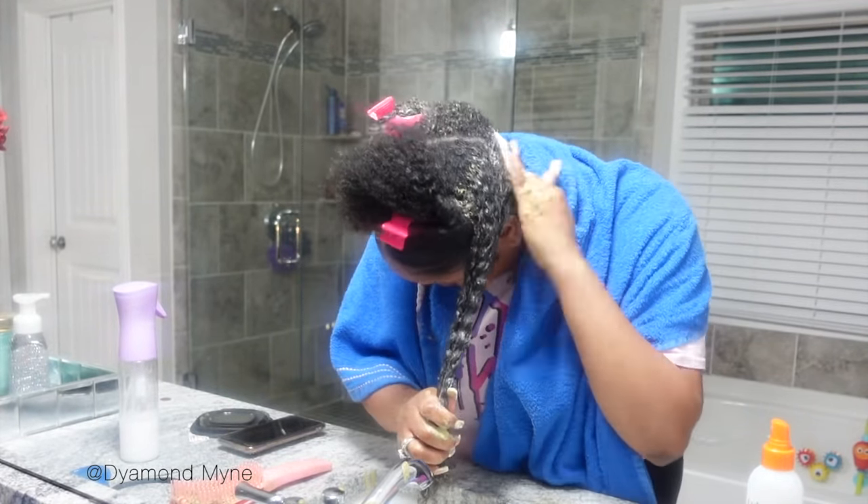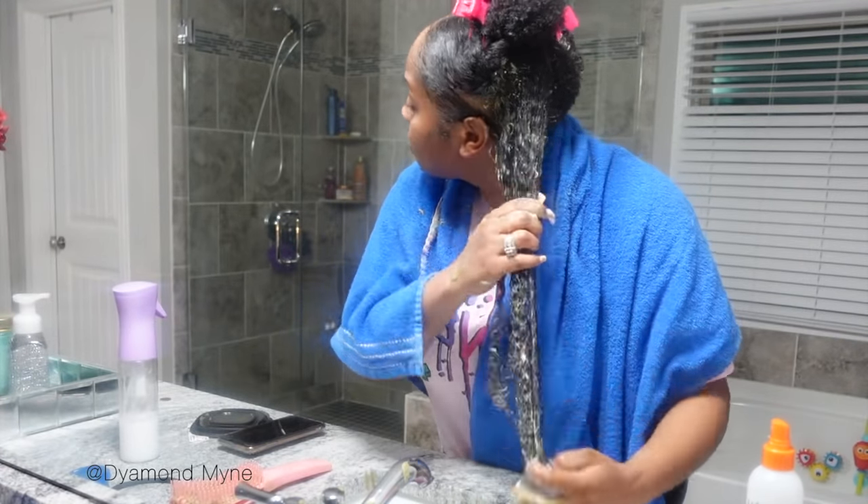I'm just going to keep on sectioning off my hair and I'll be back to show you guys what it looks like when I'm completely done.